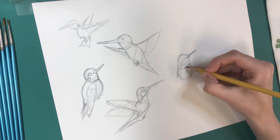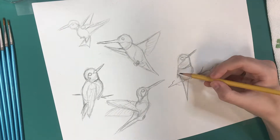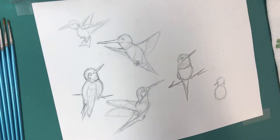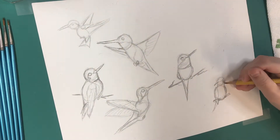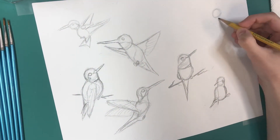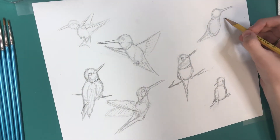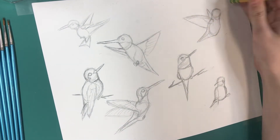I just thought it'd be kind of neat to do acrylics this month, just because I like doing little inserts — having little extra pages in my dot journal. Last month I did some watercolor flowers, so I decided I wanted to do some acrylic hummingbirds this time. Right now I'm just kind of sketching out a little bit of what I want to do, making sure that I have all the different poses that the birds are going to be in.